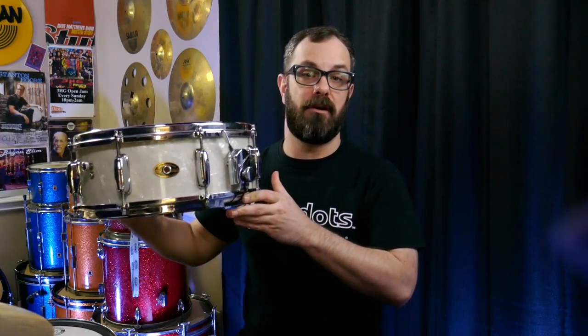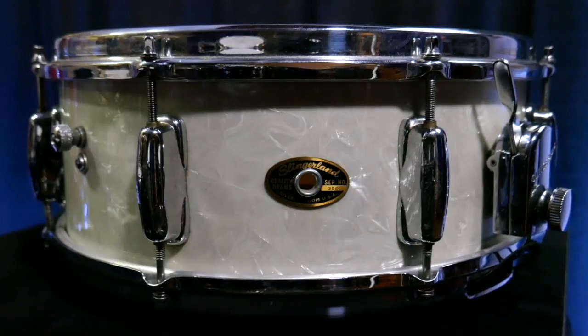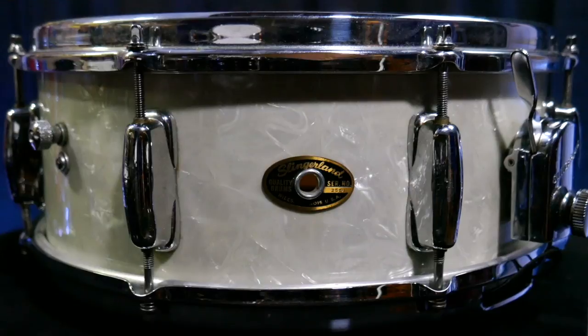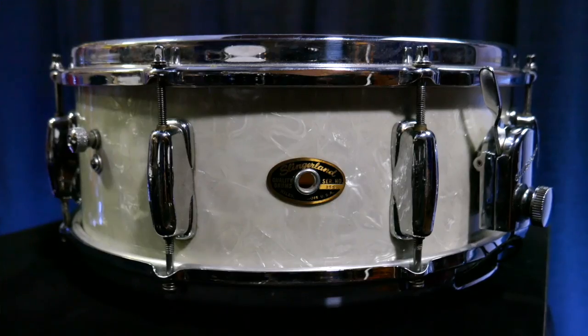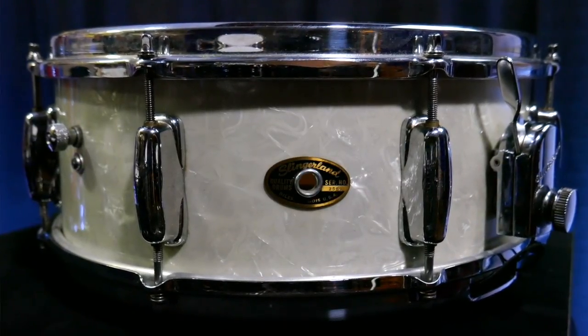Last but not least, and probably my favorite drum — this is my 60s era Slingerland Artist Model in White Marine Pearl. I really love this drum. It's probably in the best condition of any of the drums that I own. I'm approximating the date by the badge and the serial number. With Slingerlands, from what I've read, the serial numbers did not go sequentially — the guy putting the badge on would just grab one out of the bin. But everything I found online leads me to believe this is a 60s era Artist Model, and it's a 5.5x14. It has a very classic sound and sounds best tuned in the mid to mid-upper range.